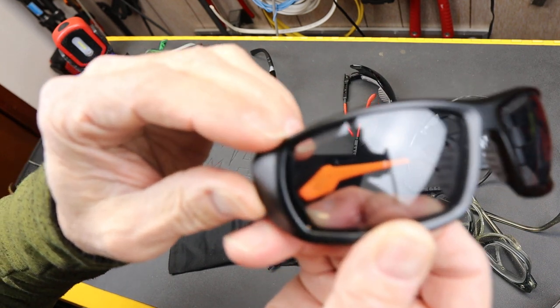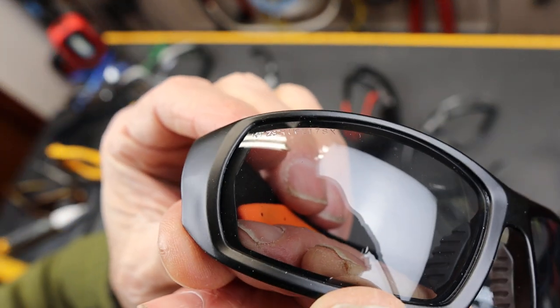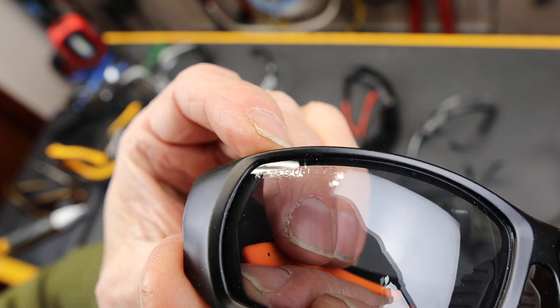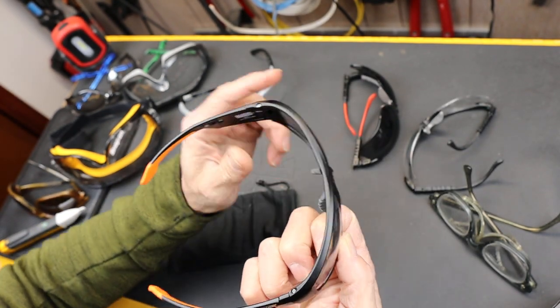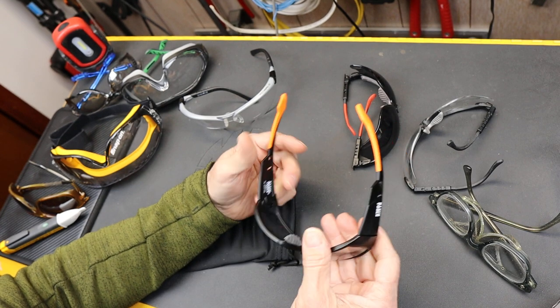A lot of glasses, you can see up at the top — it says Z87. That's an impact rating, and the plus means these glasses perform about seven times beyond that standard, meeting actual military performance requirements, and they're still fairly light.